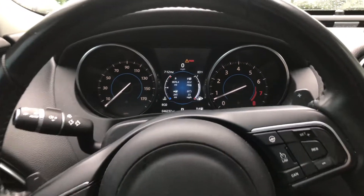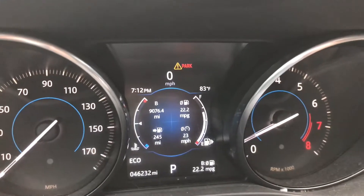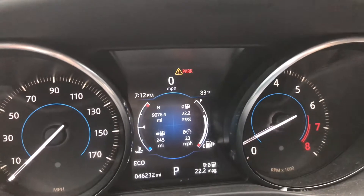What I'm going to talk about in this video is how to reset your trip odometer on a Jaguar XE. I have a 2017 model, and as you can see there, there's some miles, there's miles per gallon, and I want to reset all that so I know what my miles per gallon are going to be on this next trip, for example.